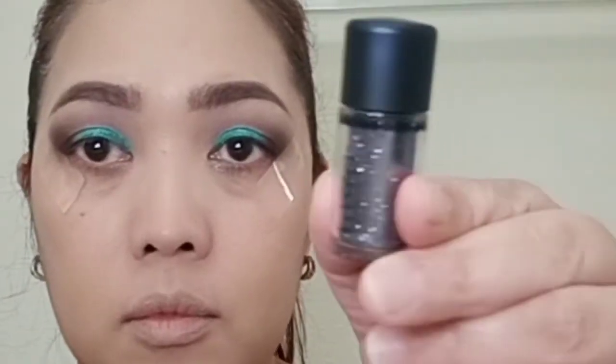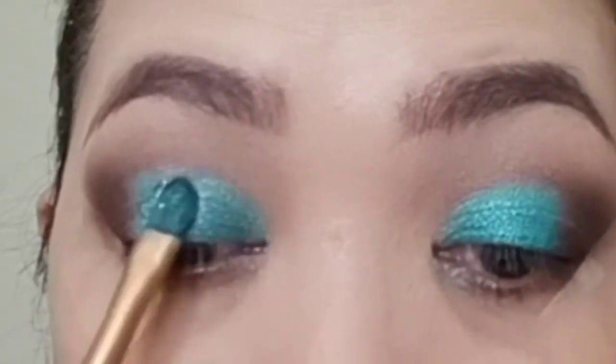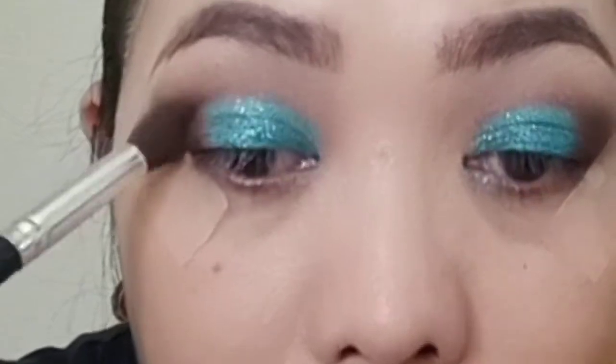I will be using glitter from MAC. Using a flat brush, I'm going to dip it on the glitter and apply it directly on my eyelids. I'll be using the Punk shade to blend the edges.